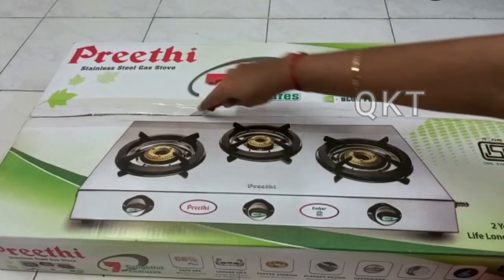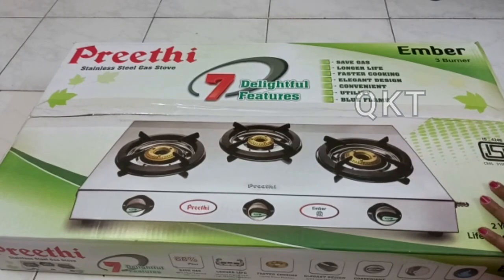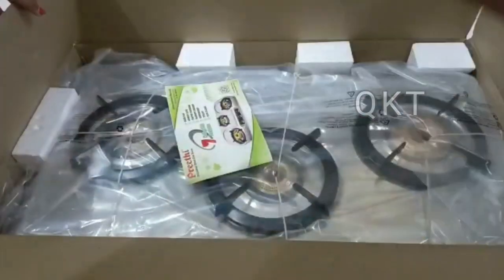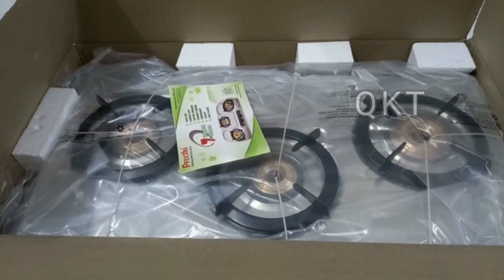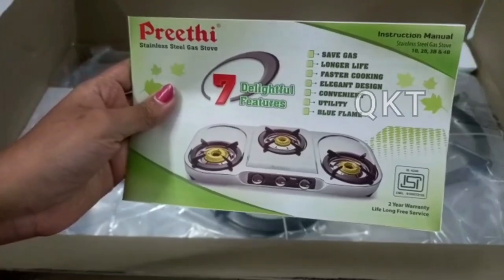Open it now. You can use the packing. You can use the cover. You can use the burner stand as well. You can use the cover as well. You can use the bucket as well.